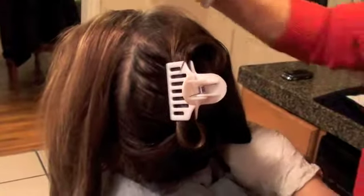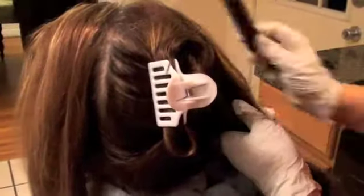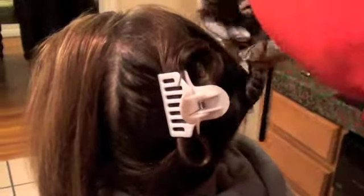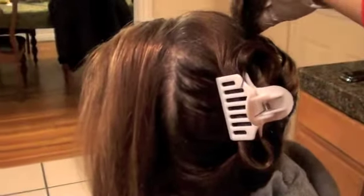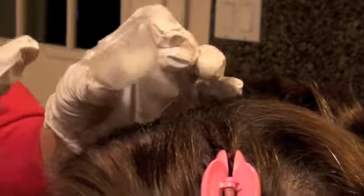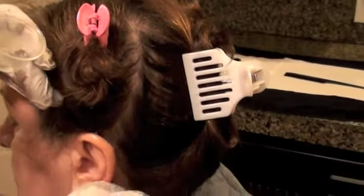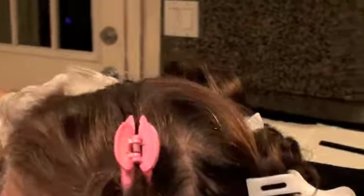Now section the client's hair. Do not use a metal clip because the chemical inside the color — the aniline derivative tint — will react with the metal. For client protection, apply protective cream around the hairline. Remove protective cream from its container using a spatula, cover the container, and throw away the spatula. The protective cream should go all around the hairline, over the ears, and the back.